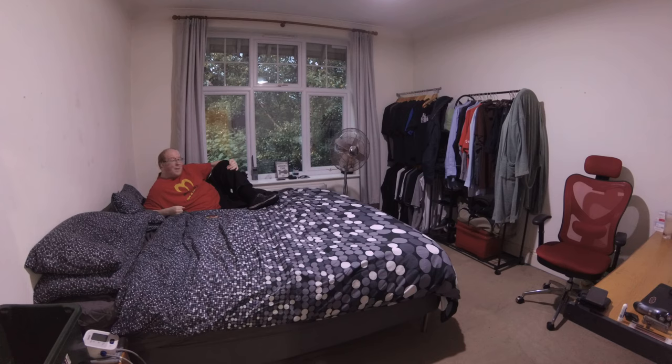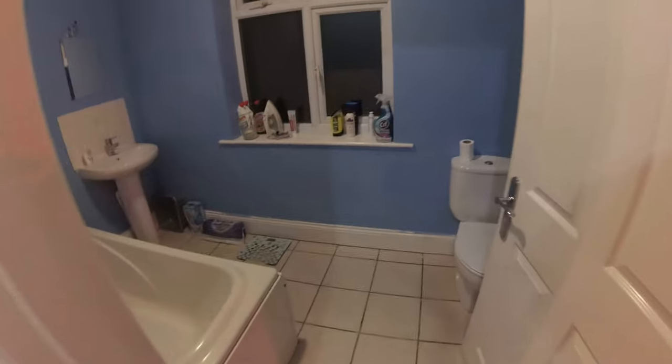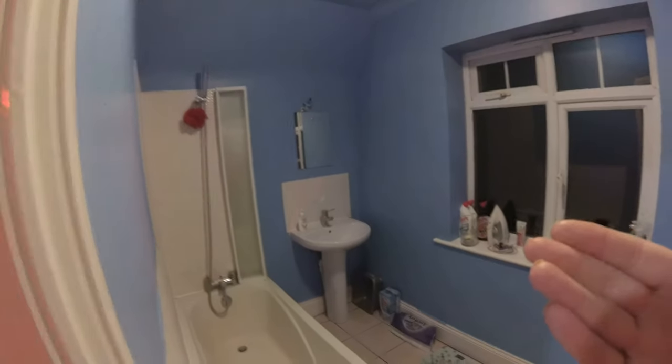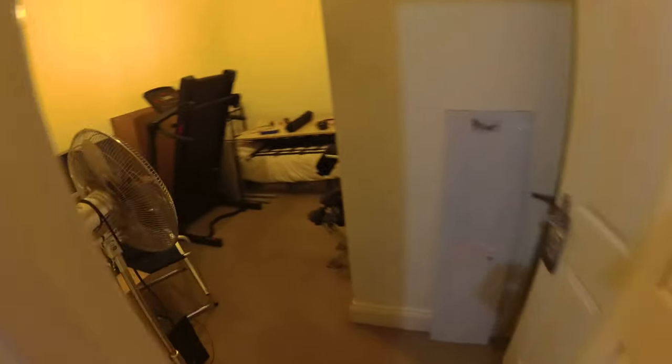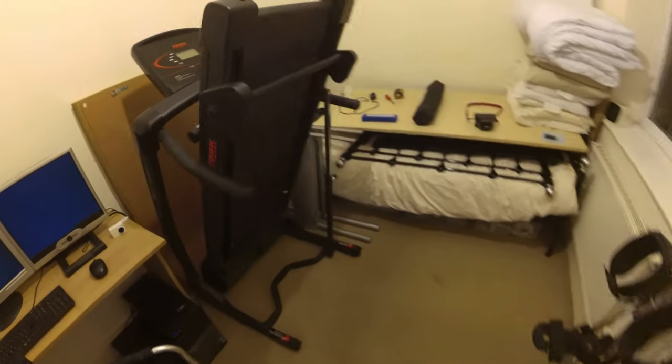That's about it for this room. Heading out of the main bedroom back onto the landing, on the right hand side we have the main bathroom: lavatory, bath, shower, sink, a window — nothing particularly extraordinary about any of that. The very last room on our tour is the second bedroom, which, to be honest, has rather become a dumping ground for things I don't really use anymore.